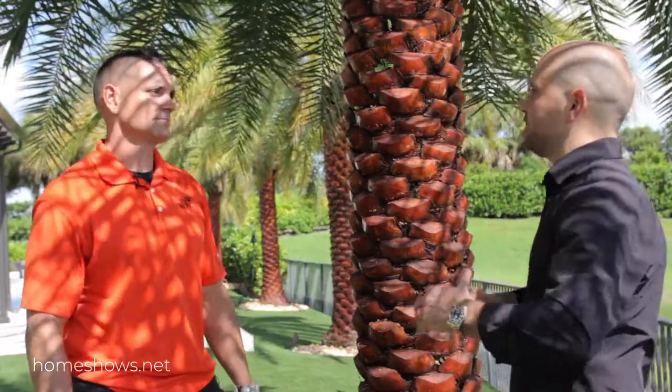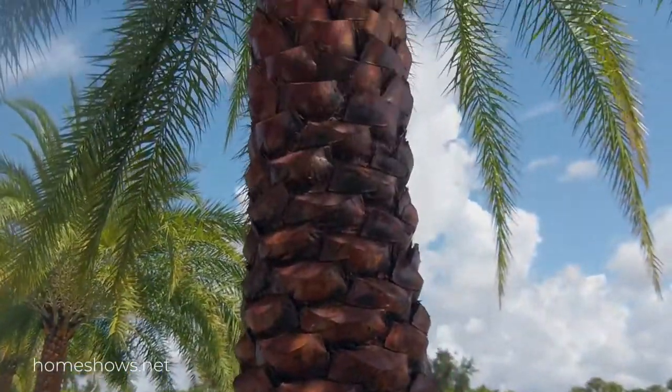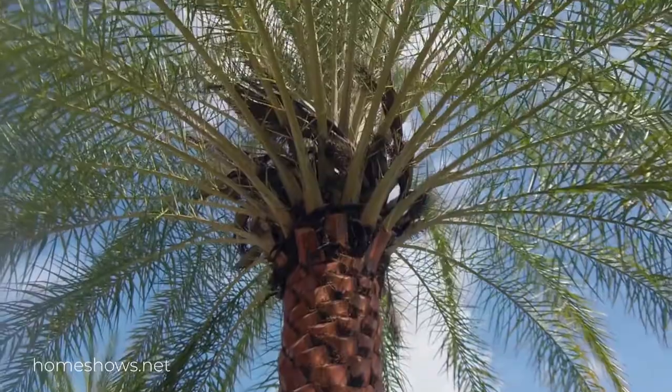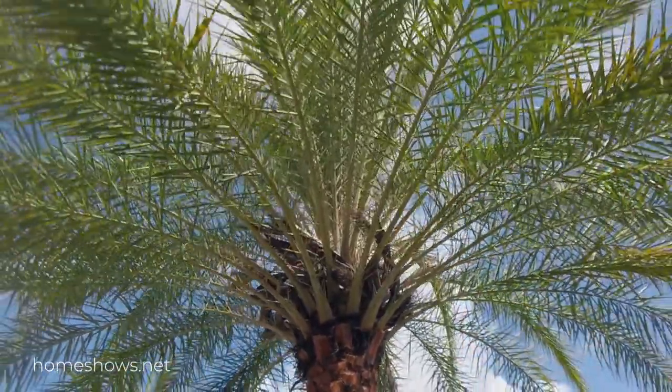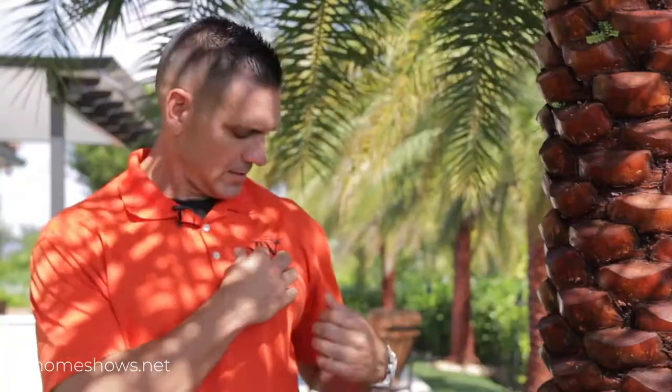This is something that really separates people's yards from their neighbors. This is our trophy piece — we call these standalone focal points. On a lot of these properties, if they did nothing else but put a Sylvester palm, you've accomplished a lot. It is our logo — this is the palm tree of our logo. The Tree Specialist.